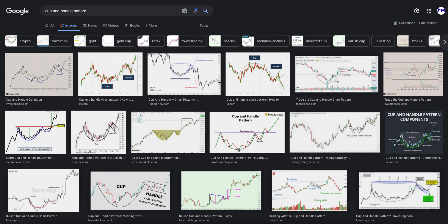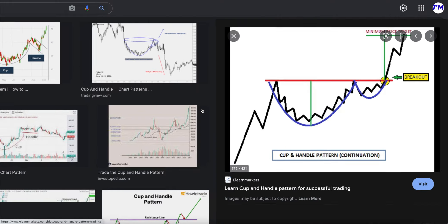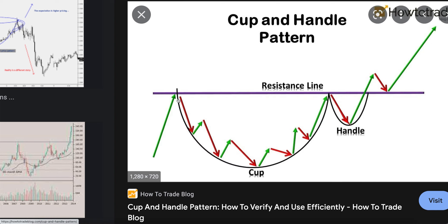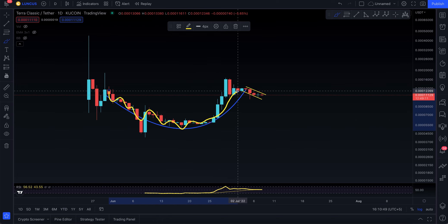Here's the cup and handle pattern image. This is a bullish pattern — you have a neckline, a breakout, and a potential price target to move higher. The prices go down, up, down, up, making that big huge cup and then forming a handle. The price went down, came up, went down, came up, went down again, still came up, closed above, came down and came up again — so yes, it does really make a cup.